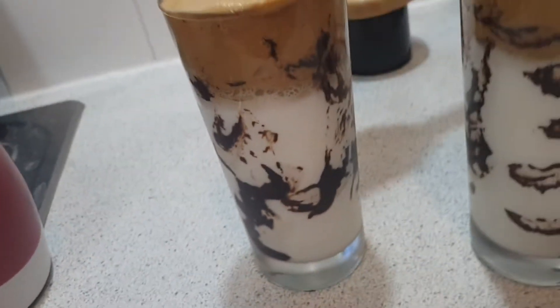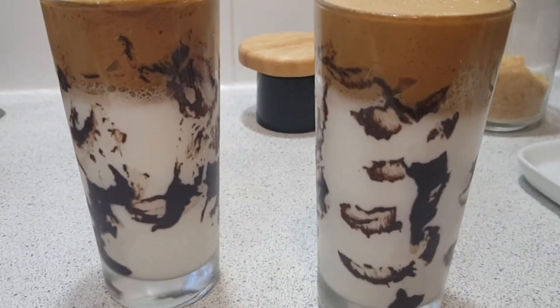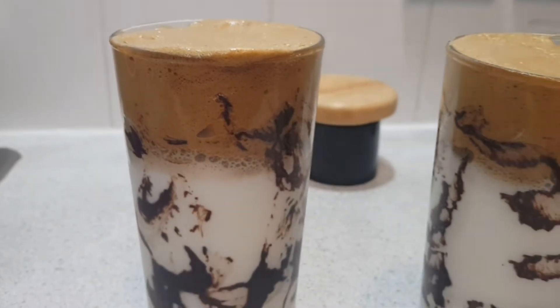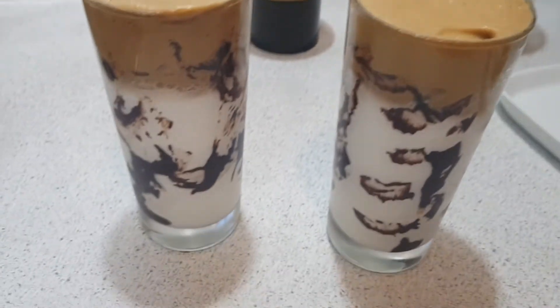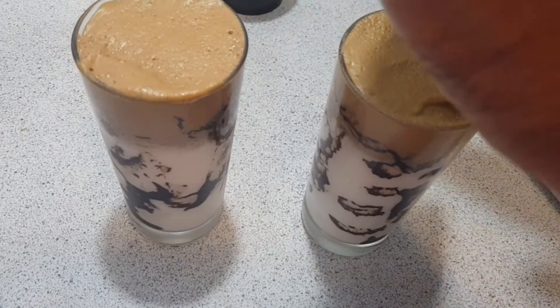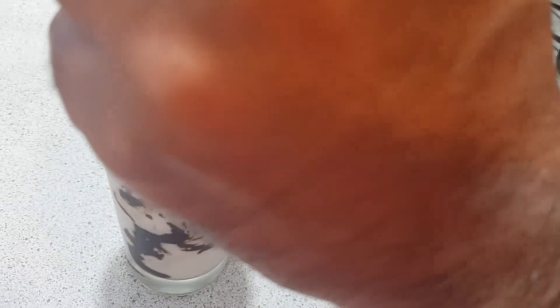There you go guys, our drink is ready and it looks very beautiful, especially with the well-presented glasses. You can do them yourself — just melt dark chocolate, design the glasses, and put them in the fridge for 15 minutes. I'll just sprinkle some coffee powder on top of it.